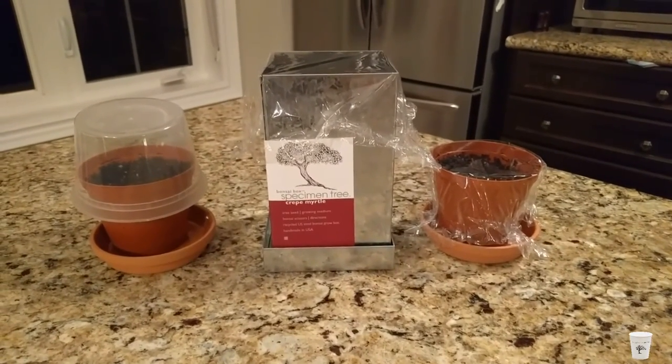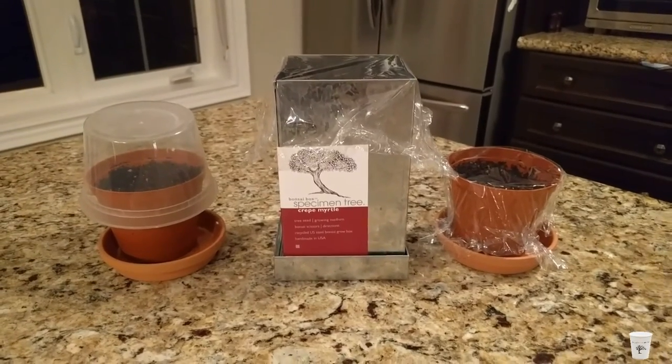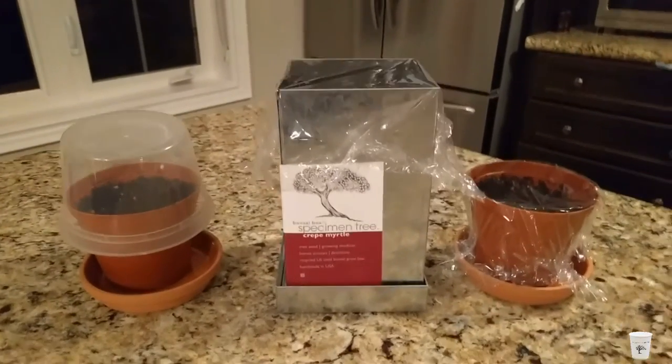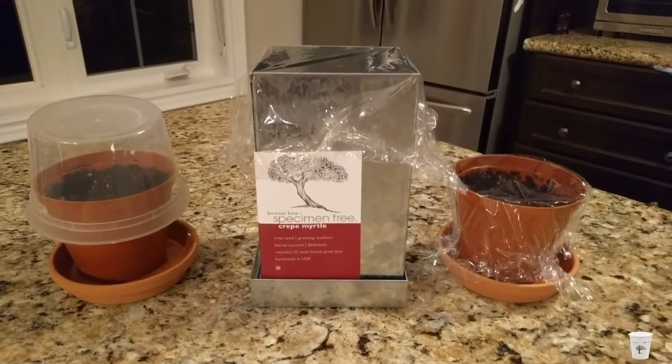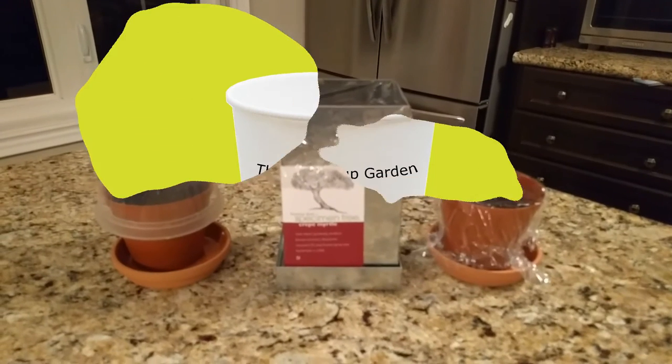Thank you for watching the Dixie Cup Gardens unboxing and implanting of PottingShedCreations.com Specimen Tree, Crepe Myrtle, Bonsai in a Box. If you have enjoyed this presentation, please leave a comment in the comment section.